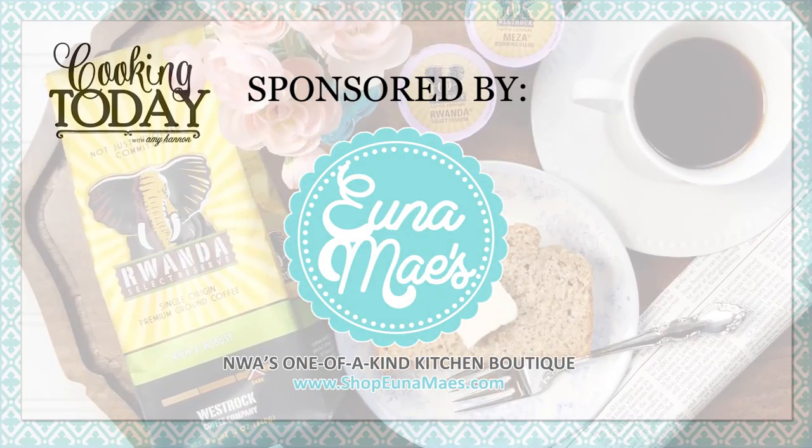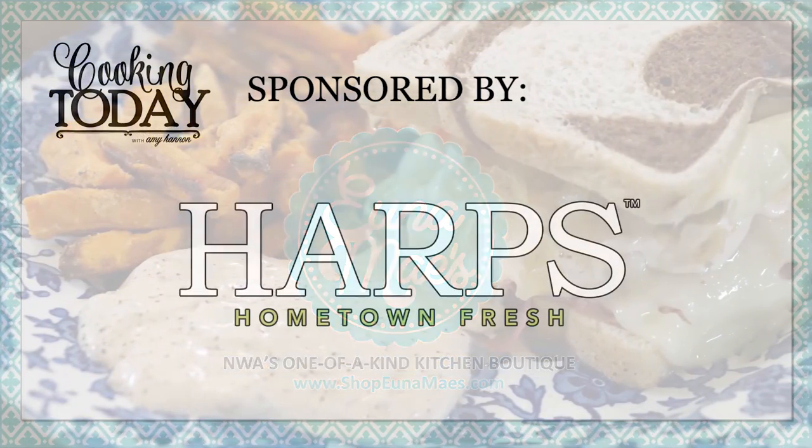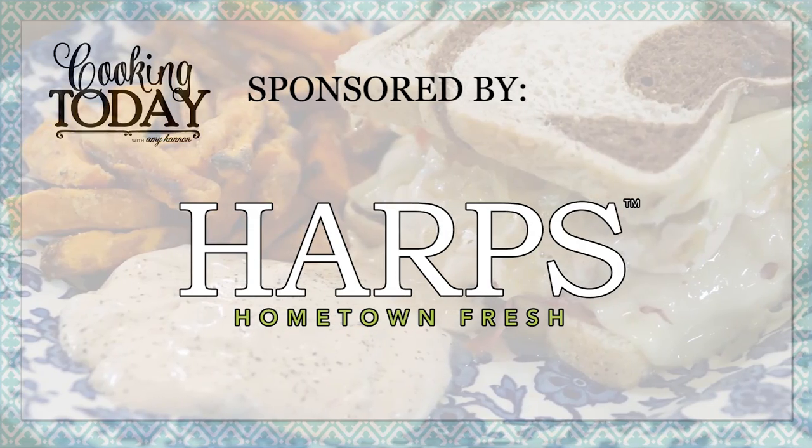Kitchenware provided by Una Maze. Groceries provided by Harps Hometown Fresh.